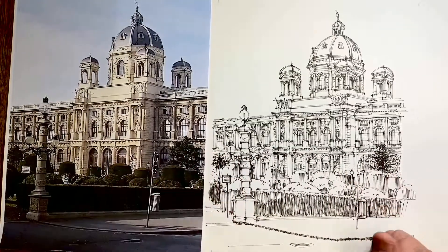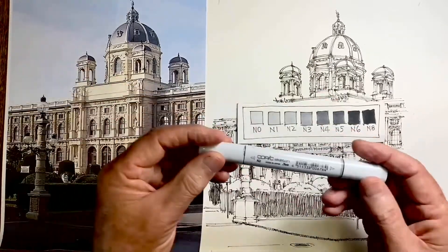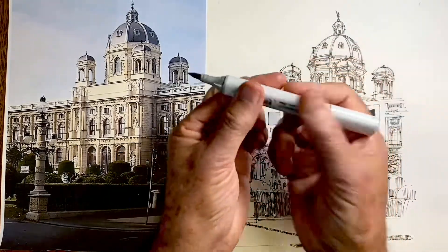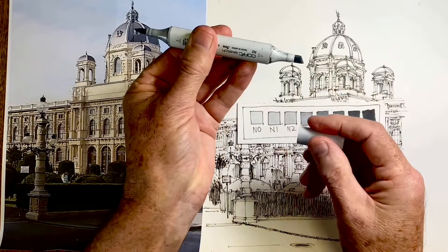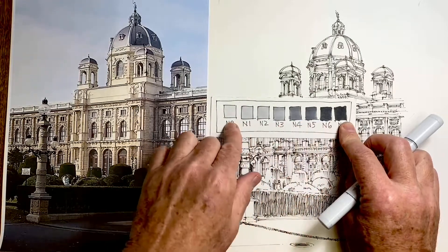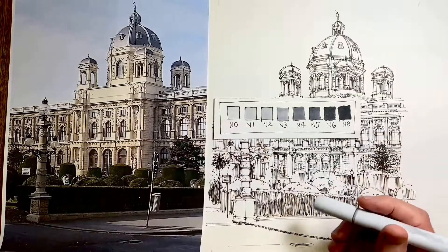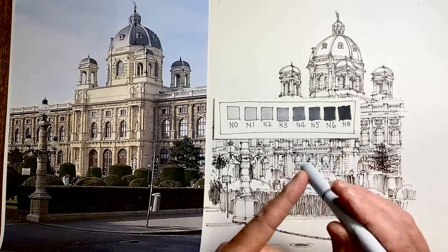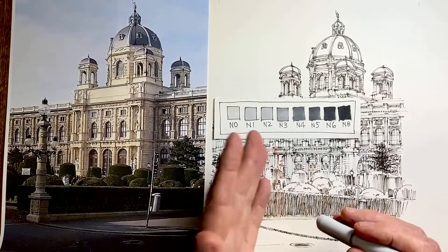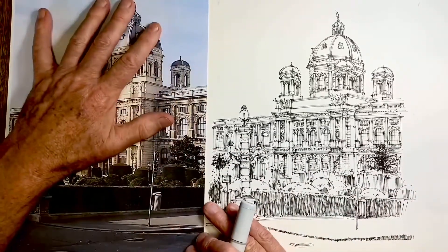I've got here my trusty color chart, which has the seven tones of the Copic sketch markers that I use. I use the brush end — I never use the chisel end. I'll keep this off camera but will be referring to it constantly. The way we read tone is always relative to the other tones around it, so it's not so much the actual tone strength in any one spot, but how close, lighter, or darker it is to the tones around it.